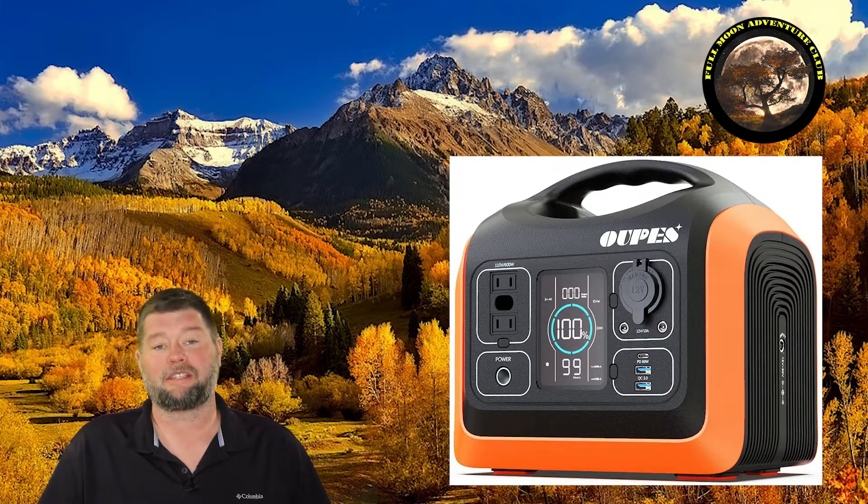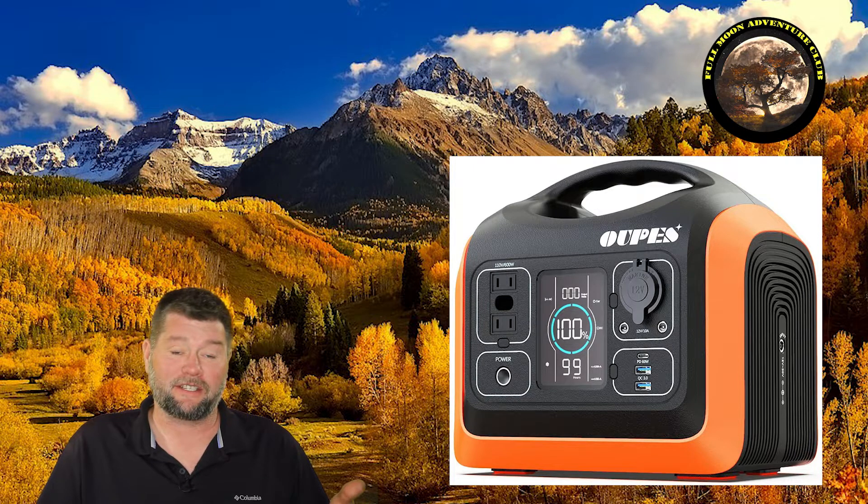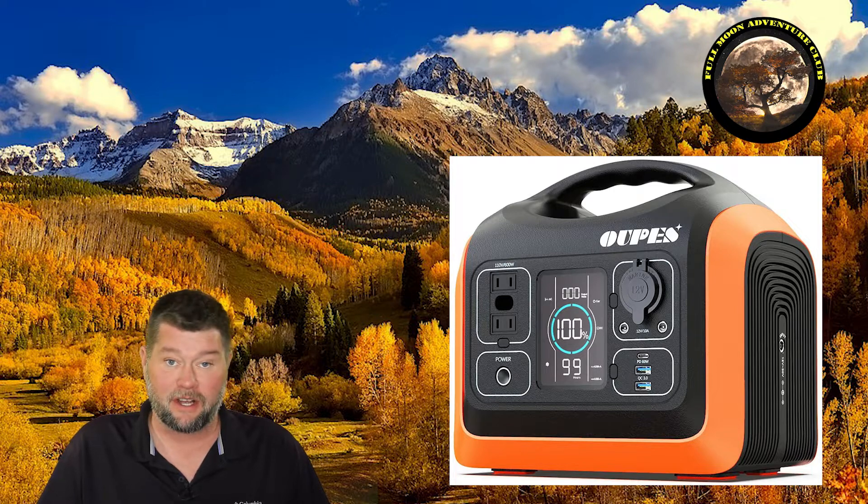Hi everybody, my name is Jim with Full Moon Adventure Club and today we're going to be reviewing this solar portable power station by UPE. They sent me this unit to review, so we're going to put it through all the tests and paces, check out all the features, and I'll give you my pros and cons at the end after we put it through a bunch of tests.